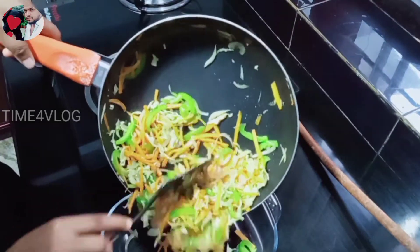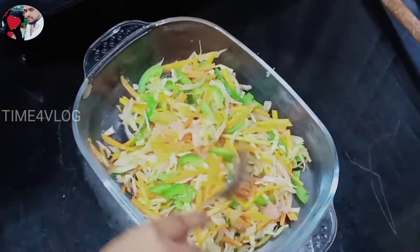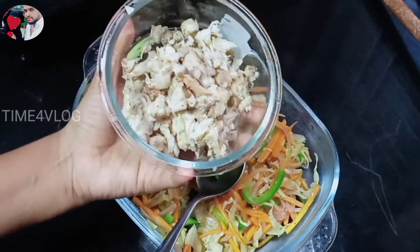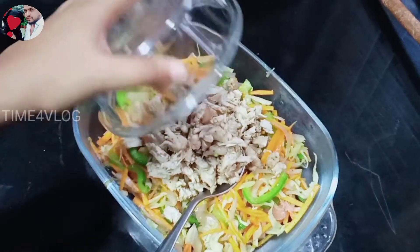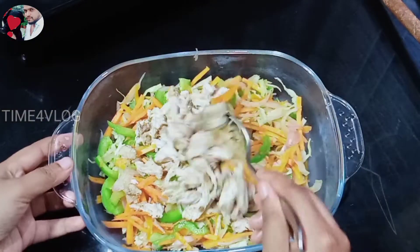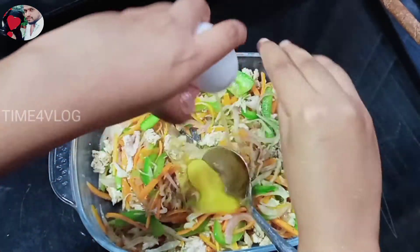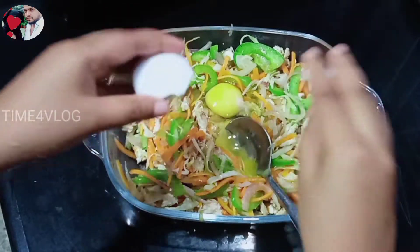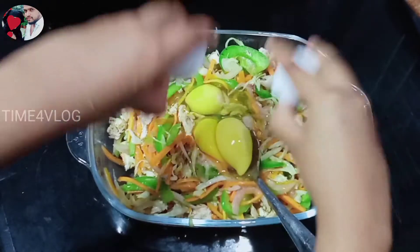Now let's make a bowl of chicken. We have to make this chicken — we need 4 cups of chicken.